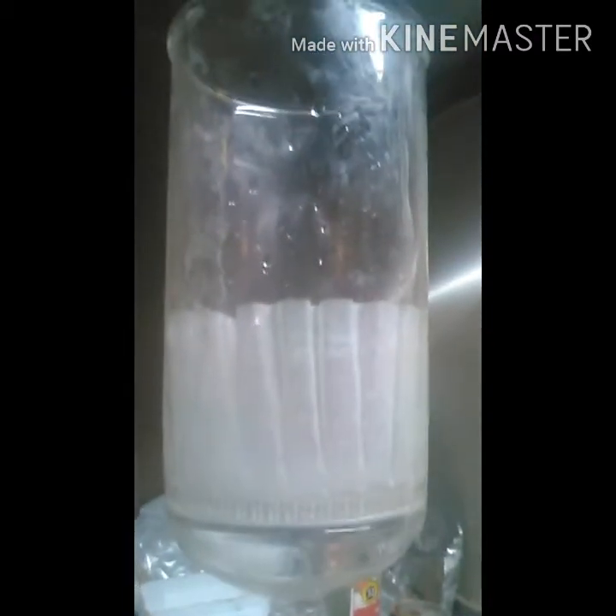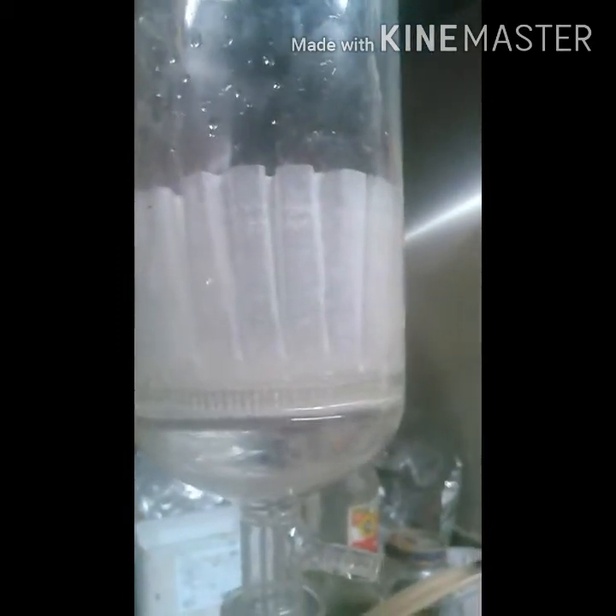I got my first filtration done. Then I took my lidocaine and added it to a bunch of distilled water, and now I'm going to vacuum filter this again. When I get done with that, I'll be back.